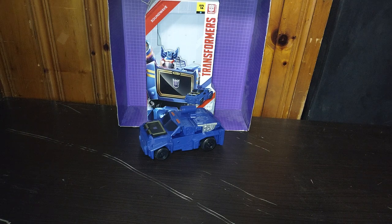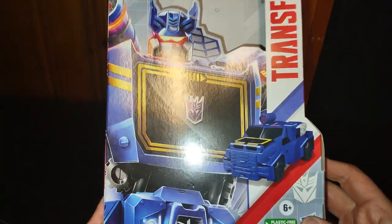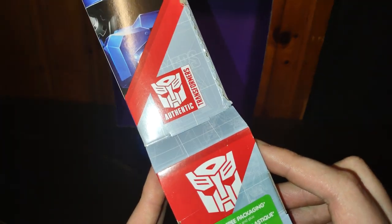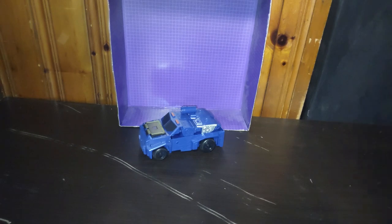Before we get onto this review and mess around with the figure, we're going to talk about it. This is based on a vehicle mode Soundwave instead of a cassette player mode Soundwave, which is awesome. Now, we're going to look at the box. Nice product shot of Soundwave, looking all G1 Soundwave-ish. Vehicle mode Soundwave on the box. Transformers Authentics Bravo. This is an 11-step transformation toy, and the transformation steps are printed right on the box. That's pretty good.